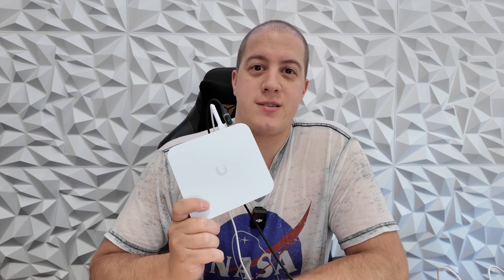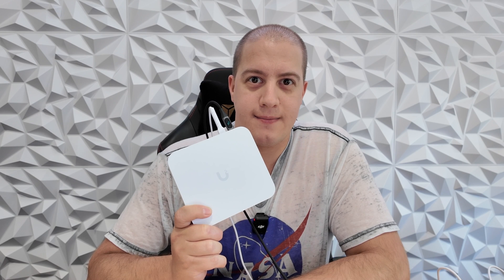The Cloud Gateway Max costs just $279 for the 512 gig version and is available today. The one terabyte version is $349, and the two terabyte version is $479, available on August 2nd. For full reviews of this and more, be sure to subscribe.